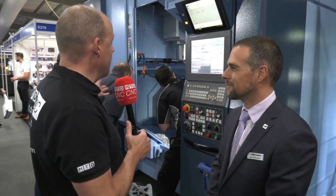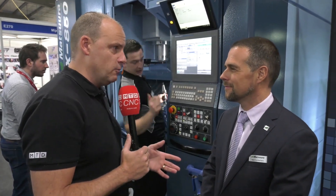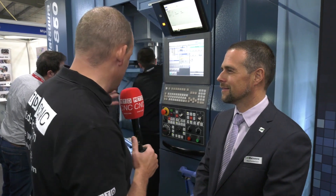Mark, something exciting here at Southern Manufacturing on the Matsura stand. We're in front of the MX850, a popular machine within your range. What are you actually showing? What are people getting excited about as they come around the machine?